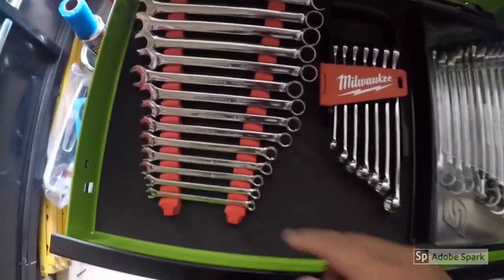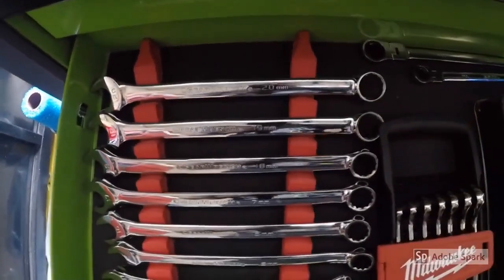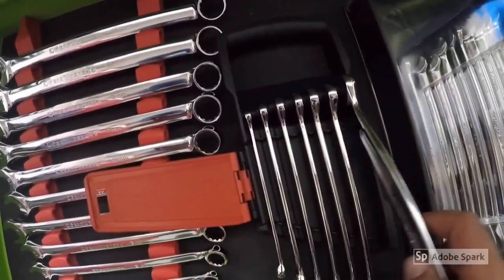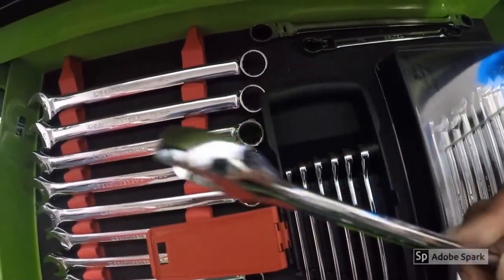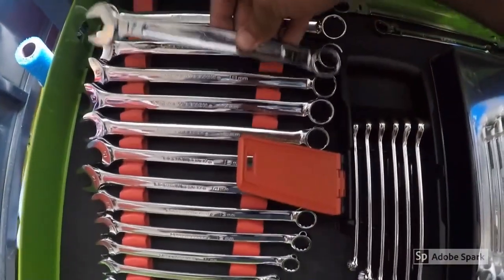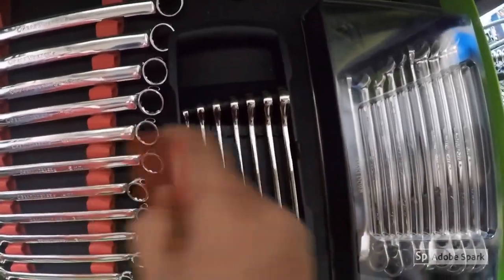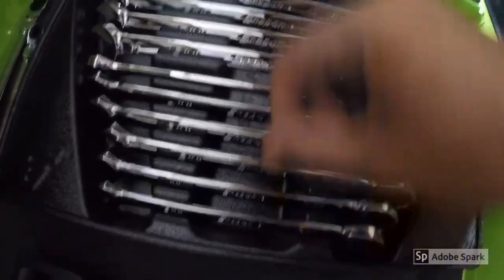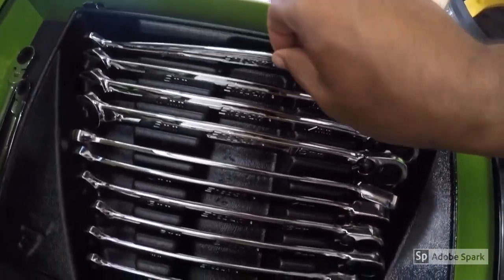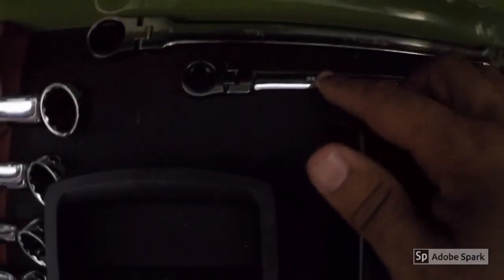This next area is all wrenches. GearWrench from 6 to 20 — the continuation set goes to 32 in my bottom drawer. This is a Milwaukee wrench set, the new ones. You can see the flank drive on those. These gear wrenches are longer than the Milwaukees. If you're a Honda guy, this is the set to go with. This is a Snap-on speed wrench set going from 10 to 19 with a ratcheting wrench at the end. And then I have these Tecton flex wrenches — 8, 10, 12, and 14.